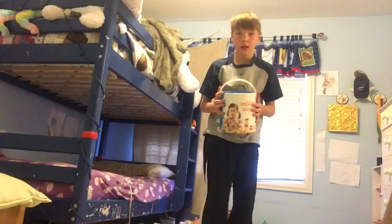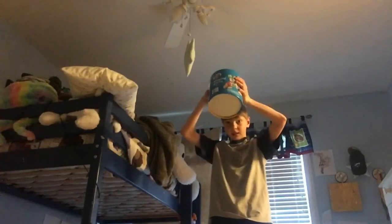Gotta go ahead and put you guys up here. So, now that I have this random bucket, I feel like it would only be the right thing to do. There's like only one thing to do now — dump these on my head. This is going to be painful, so... slow-mo now.